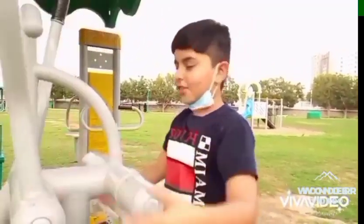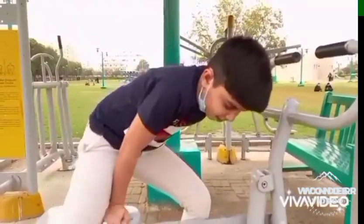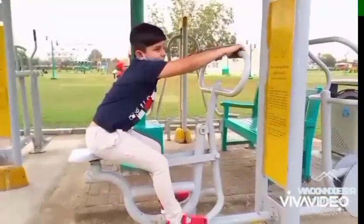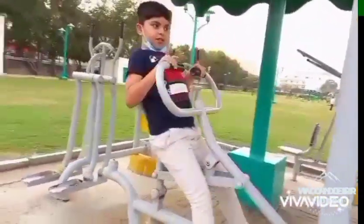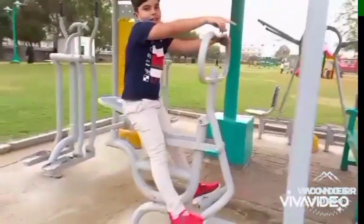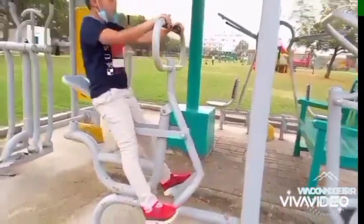Now we are going to the body rider. This is too large for me and it's not good for me. That side is unsecured. My legs cannot reach the pedals, so it's too hard to do.